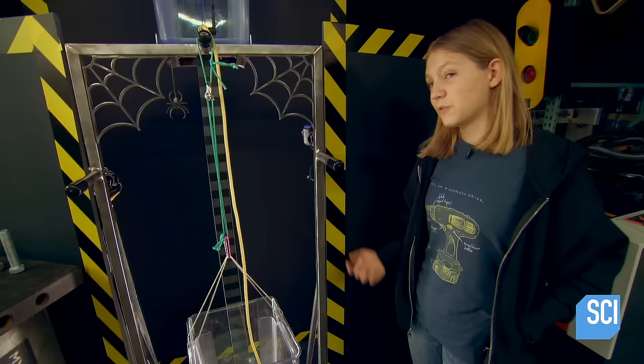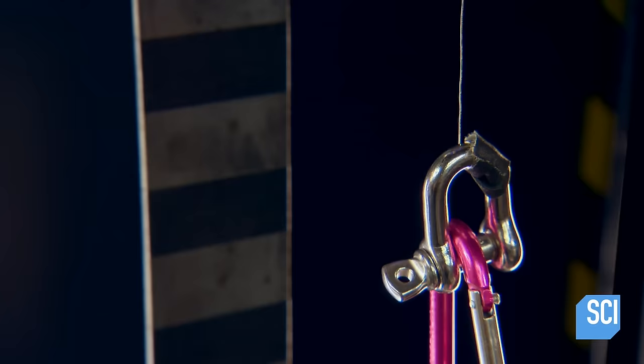If the results of the previous test hold true, spider silk is going to kick steel's butt. The 28-gauge wire is up first.